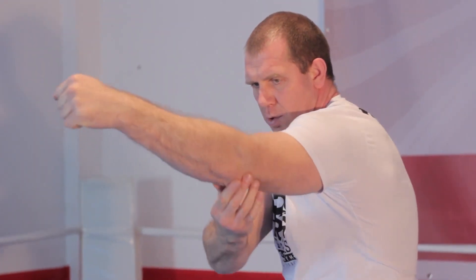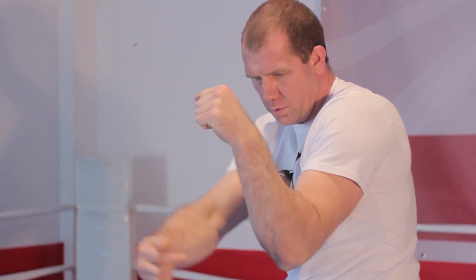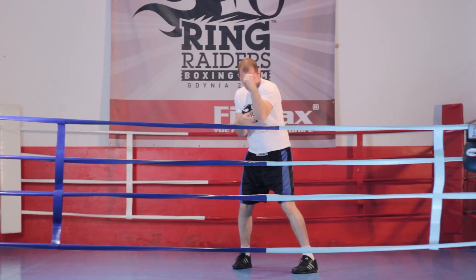Lewą rękę wyciągamy do przodu. Przy wyprowadzaniu ciosu łokieć pracuje nisko, by chronić nas do ostatniej chwili przed uderzeniami na tłów. Brodę chowamy pod bark.